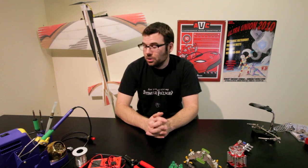Hello again, it's Robert with SparkFun Electronics. Thursday, so that means even more products. We've got Christmas coming up, so let's see what kind of goodies we've got for last-minute stocking stuffers.